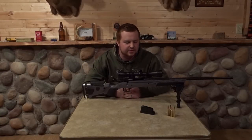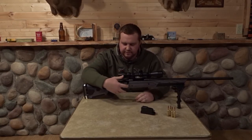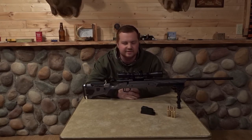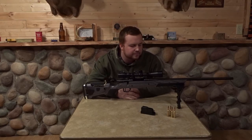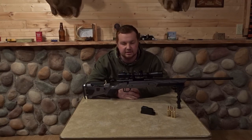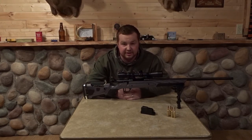Alright guys, first up we got the newest gun to my collection. First off, fully empty, safety's on. So we got a Remington 783 chambered in a 6.5 Creedmoor. I've only had this gun for about a month and a half. But this is the least recoil rifle that I have shot my entire life. You get the stretch of that high-powered hunting rifle, but you get the recoil of not a rifle — which is incredible.